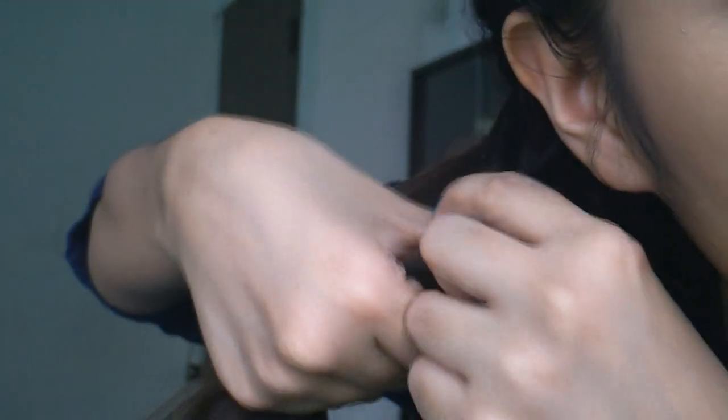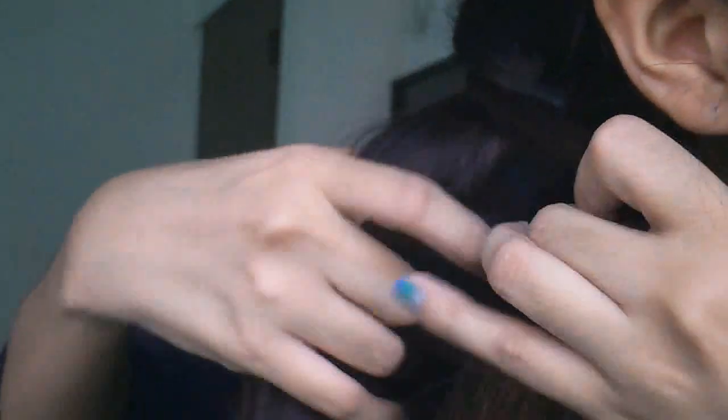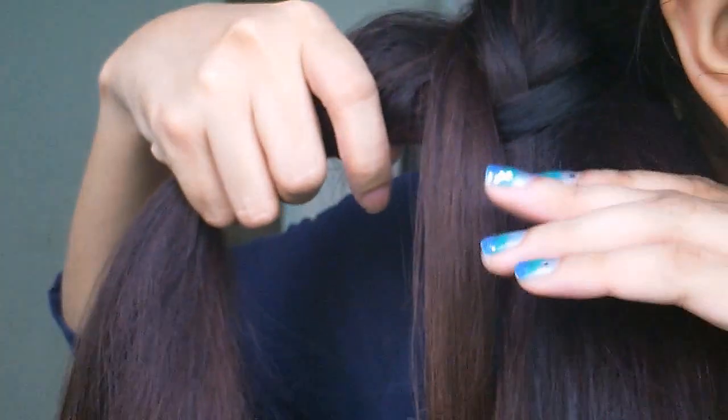So from hair number two, I'm going to take a piece of hair and join it onto hair number one. And then from hair number one, I'm going to overlap it and let it join onto hair number two. So hair number two, overlap it, join it to hair number one, and so on and so forth.